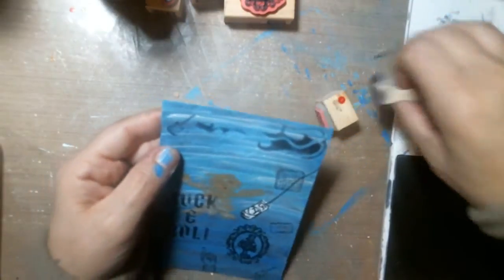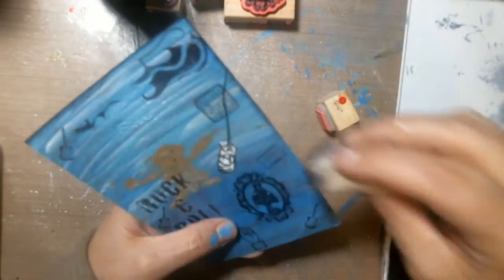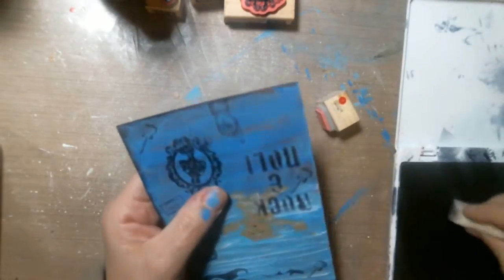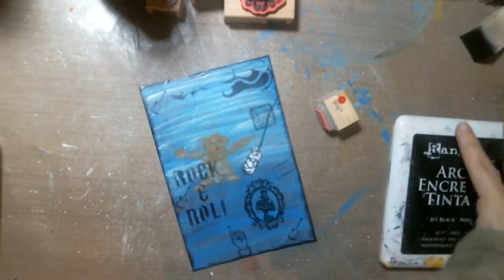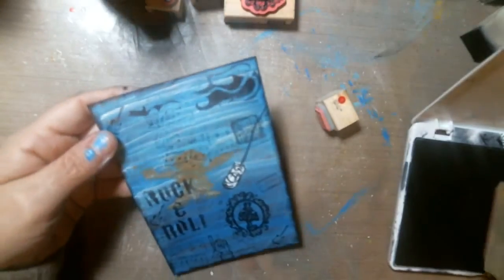I'm going to ink my edges. And there's something I'm missing — my washi tape. So this is a quick one, and I had the background all made. You can see the stuff that was in the background, which is really cool — cards sitting around waiting to be used. Then I want to ink this music pattern stamp here too. I have this ink pad — it's pretty old — but it's coming through pretty nice. I like it.